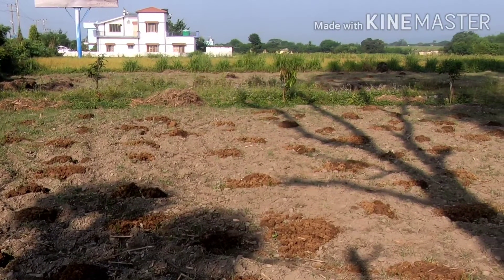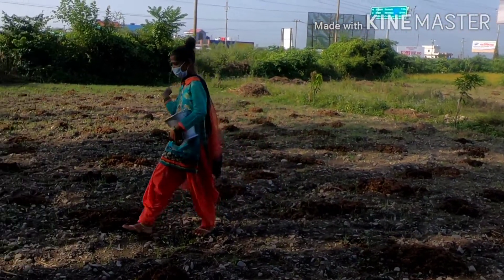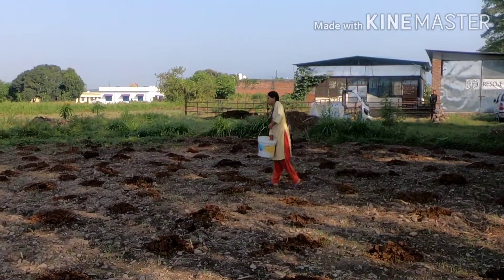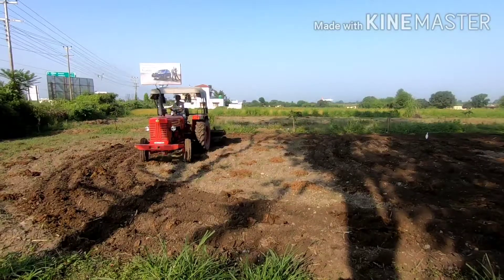The next step is to add seeds in the soil. Make sure to get the best quality seeds and to consult with your local KVK scientist to find out the right quantity and combination of seeds to be sown together.